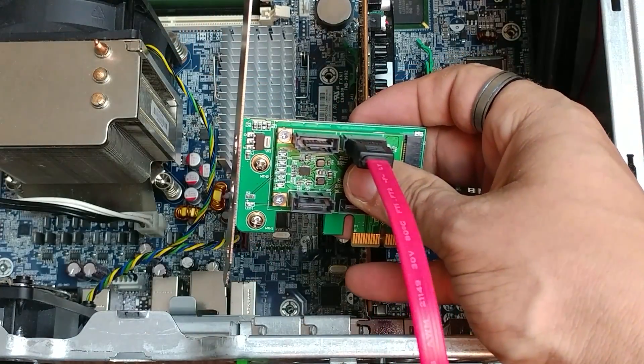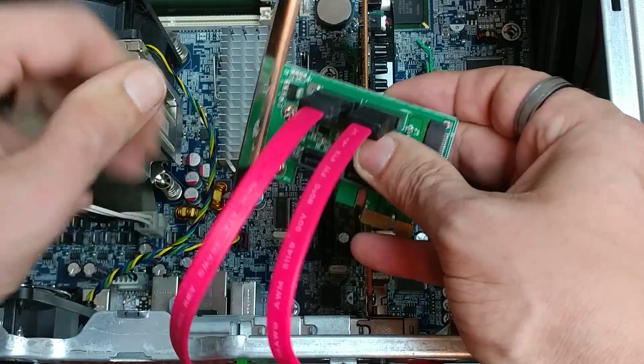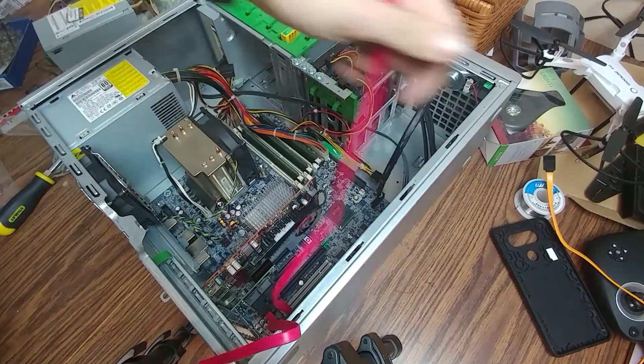Installation was pretty simple. I plugged the cables I wanted into the card, plugged the card into the motherboard, and then plugged the other end of those cables into my hard drives, and I was good to go.